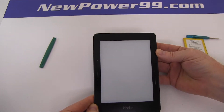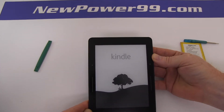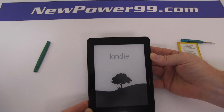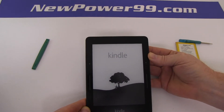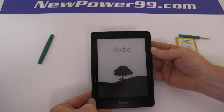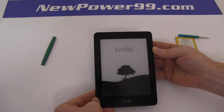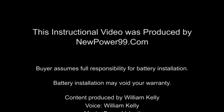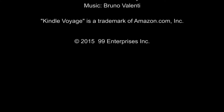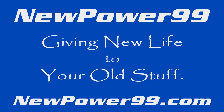Replace the four screws. Turn on your Amazon Kindle Voyage with its newly installed battery from NewPower99.com. Your Amazon Kindle Voyage should now work perfectly. Be sure to charge the device for at least two hours before continuing to use. NewPower99.com — giving new life to your old stuff.